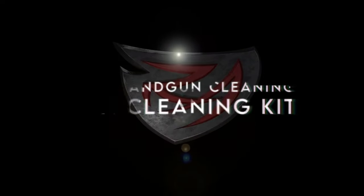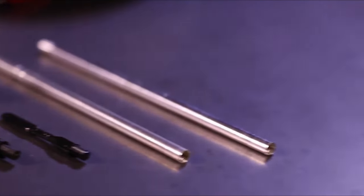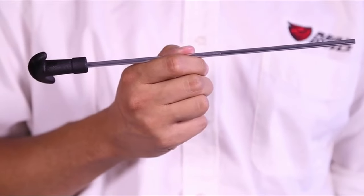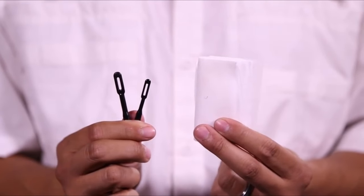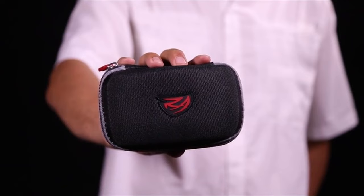On number 7, the Real Avid Handgun Cleaning Kit. Real Avid's Gun Boss Handgun Cleaning Kit is a must-have for gun enthusiasts, offering a compact, multi-caliber solution for keeping pistols and revolvers in top condition. The kit is packed into a durable ballistic nylon pouch that's lightweight and easy to transport, making it ideal for range days and field use. At the core is a two-section cleaning rod that extends up to 9 inches, featuring an ergonomic T-handle that rotates to navigate rifled barrels effortlessly. It also includes slotted tips in two sizes, phosphor bronze bore brushes to scrub tough residue, durable nylon jags, and various patches that fit multiple calibers. Every tool snaps securely in place, preventing annoying loose parts.